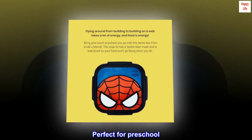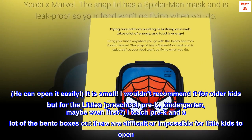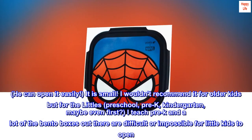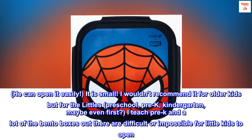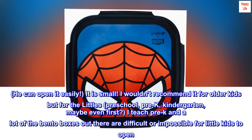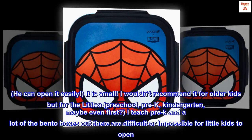Perfect for Preschool. This is perfect for my just-turned 3-year-old. He can open it easily. It is small — I wouldn't recommend it for older kids, but for the littles: preschool, pre-K, kindergarten, maybe even first? I teach pre-K and a lot of the bento boxes out there are difficult or impossible for little kids to open.